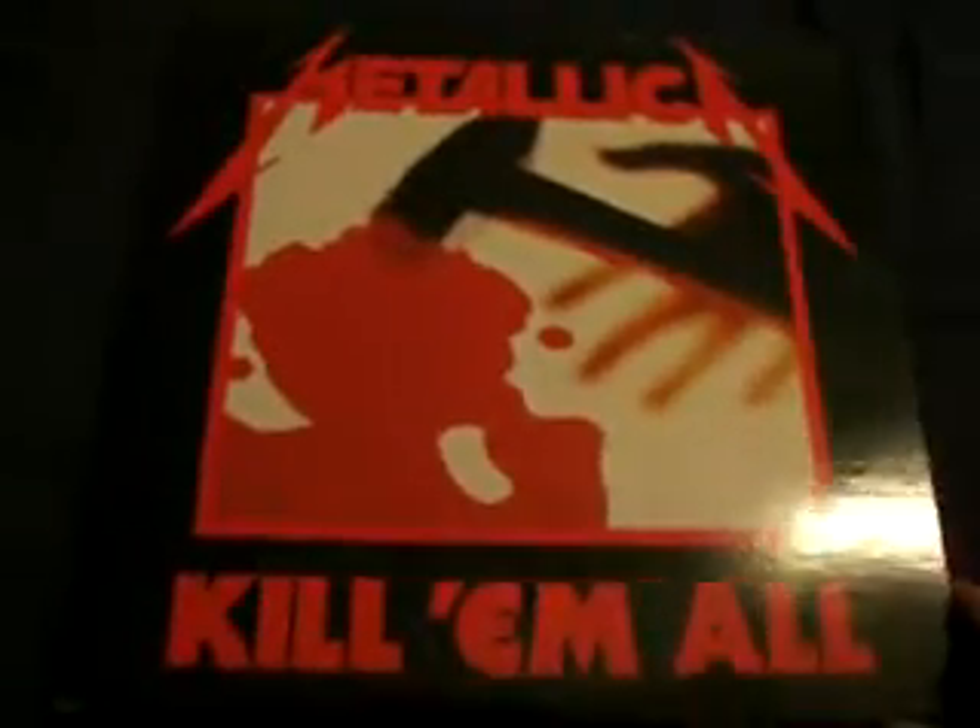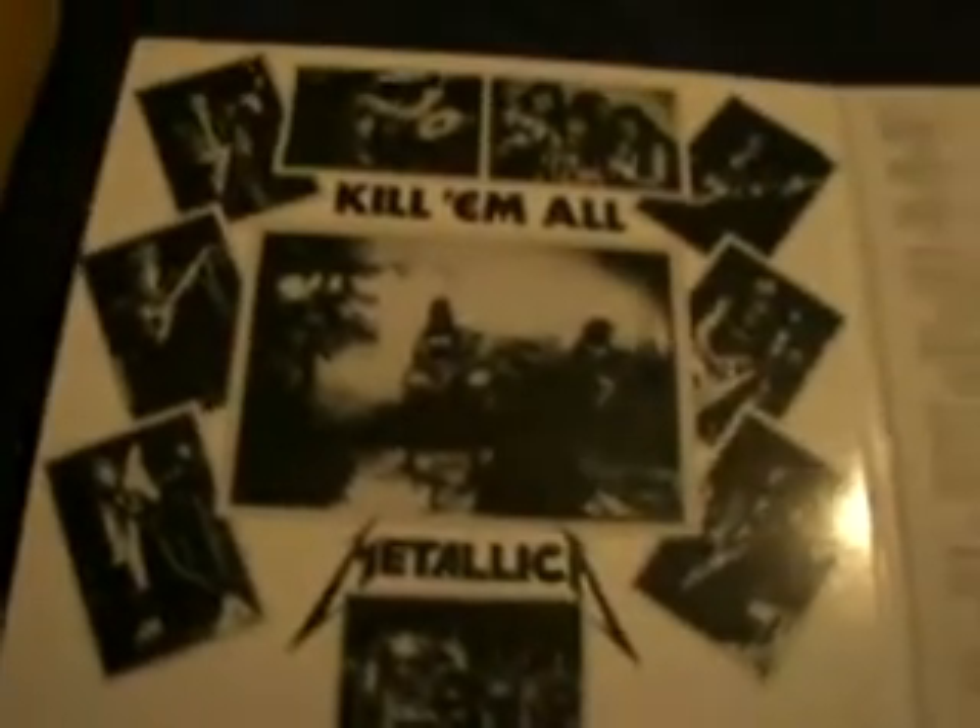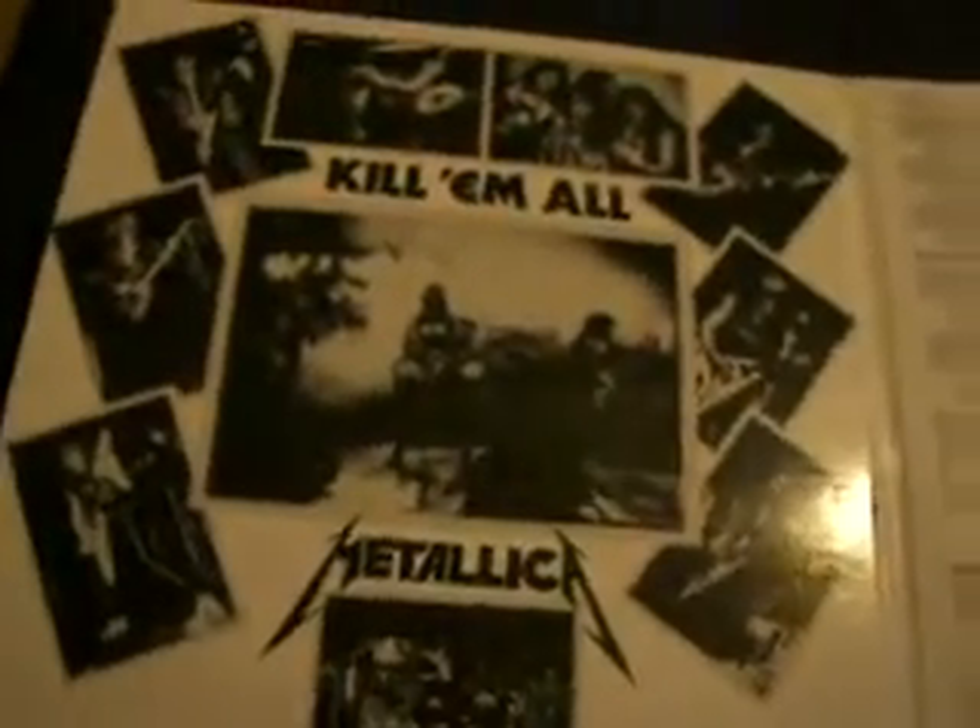Here is the Deluxe Edition of Metallica's 'Film All.' This is not an original — this is a V2008 Warner Remastered. That sounds just fine. It comes with the lyrics, vintage photos, and two 45RPM vinyls, recorded for optimum sound quality.